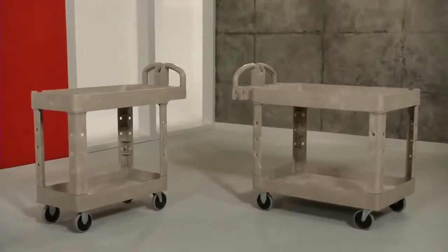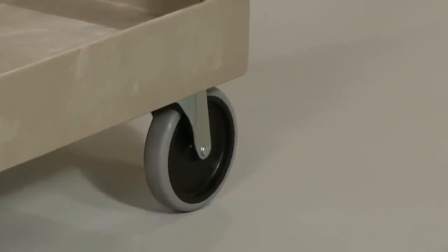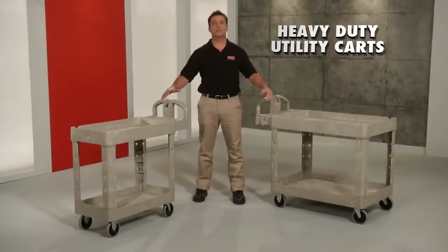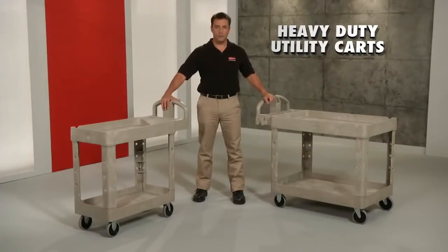The carts come standard with TPR casters, which are well-suited for almost all floor surfaces, and operate smoothly and quietly. Super rugged, easy to handle. Heavy-duty utility carts only from Rubbermaid Commercial.